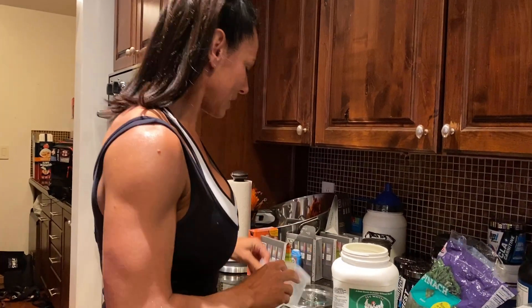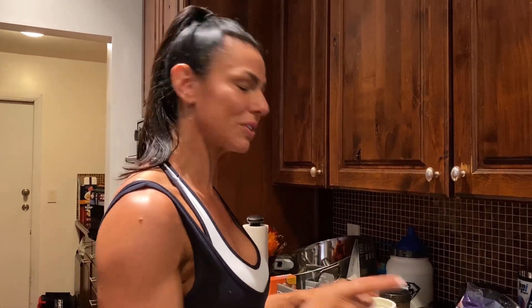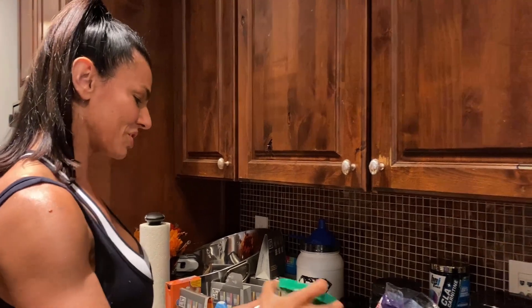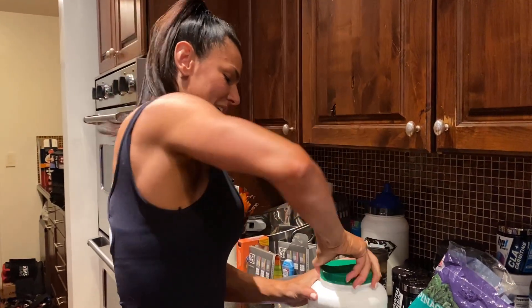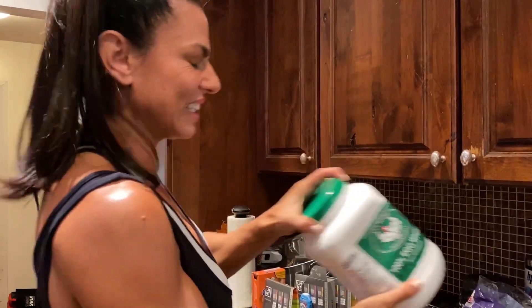I'm gonna make an eight-ounce egg white omelet. The vegetables are still cooking over there. You can cook it, you can drink it — it's amazing.